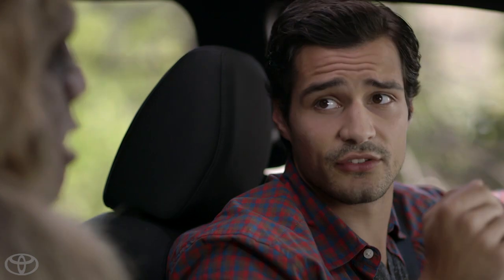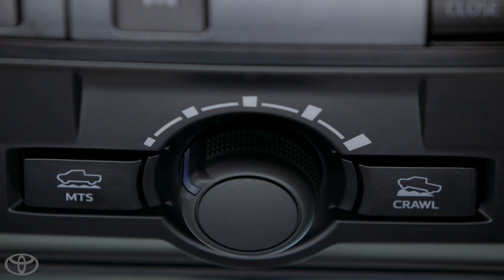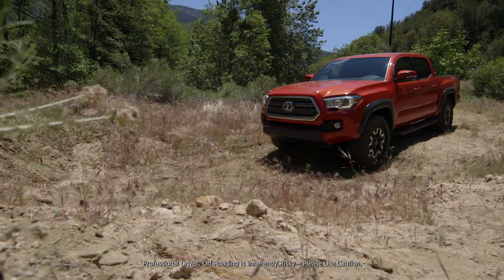Crawl control offers five different speed modes, controlled with the dial on the overhead console. Select the mode that best matches the terrain. Position 1 is the lowest speed and position 5 is the highest speed. Positions 1 and 2 are best suited for downhill rock, gravel, or downhill mobile conditions. Positions 2 and 3 are suited for uphill mobile conditions, while positions 3, 4, and 5 are optimal for uphill snow, mud, gravel, or mobile conditions.